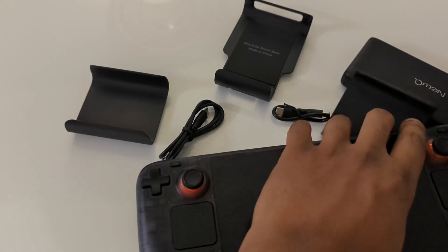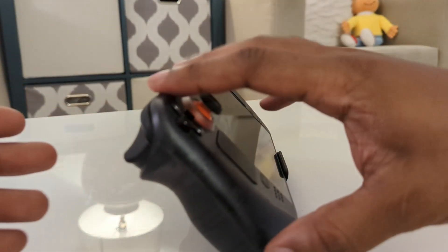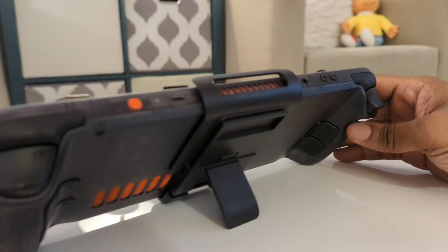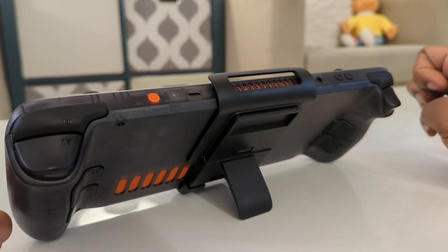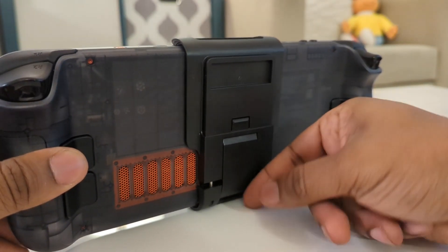It does come with dual USB-C cables, so you can use one to charge the Steam Deck while using the other to charge the power bank. Really cool.